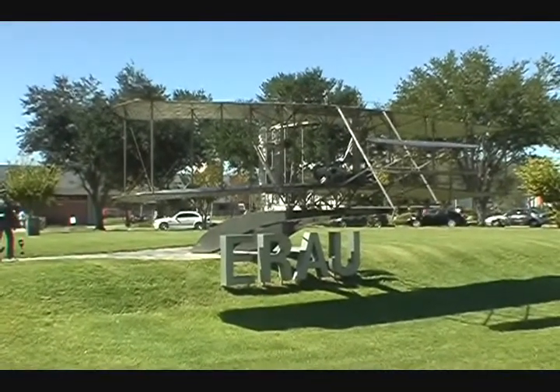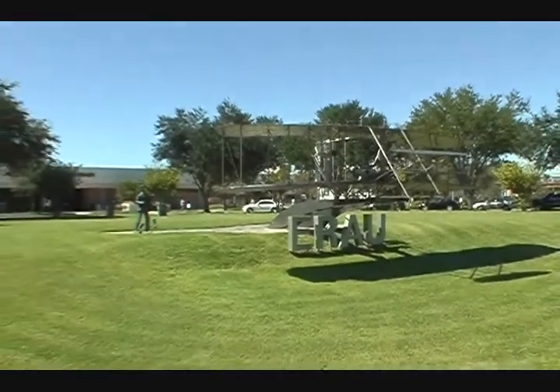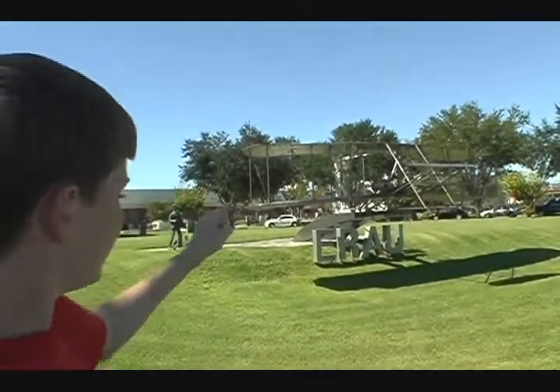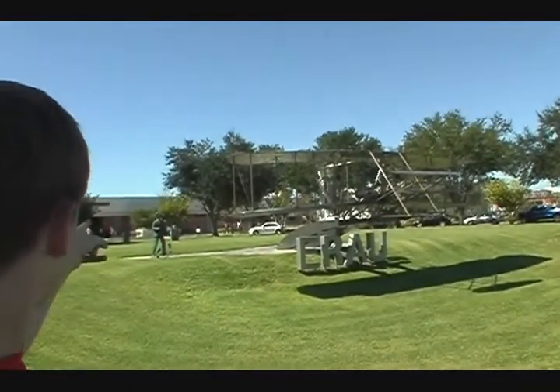I wonder if it actually really flies — wouldn't that be amazing? This airplane was made by the Wright brothers. You can see Oliver is flying, Oliver is steering, and Wilbur is over there watching.